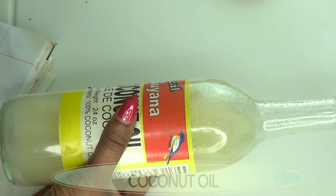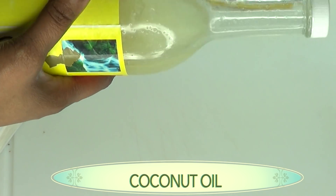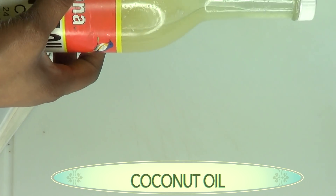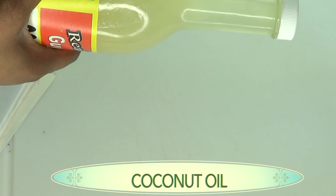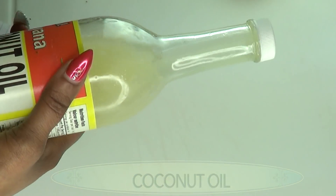Our final ingredient is coconut oil, which is very hydrating. Coconut oil helps to keep the skin moisturized and also helps to heal. The medium chain fatty acids found in coconut oil also possess antimicrobial properties that can help to treat acne and protect the skin from harmful bacteria.